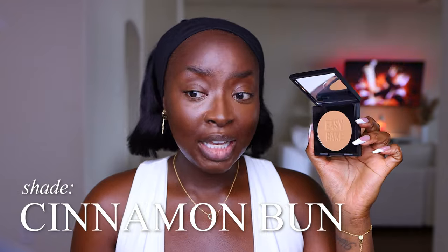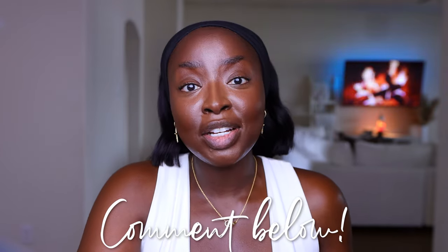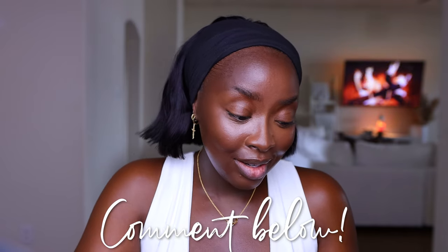This is Cinnamon Bun, which is pretty light. I like using this to highlight my face, set the highlight, and add color everywhere except under my eyes. I've been playing around with putting this right underneath my eyes where the fine lines are, then doing my luminous setting powder. Because when I use a very drying setting powder under there — like the Make Up For Ever one or the MAC one — it leaves a shadow. I've been toying with the Cinnamon Bun loose version under the eye to see if it gets where it needs to go.